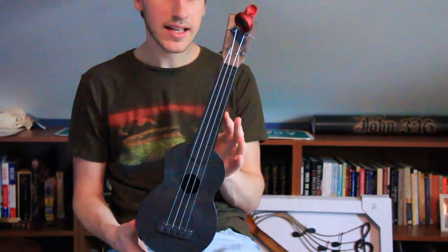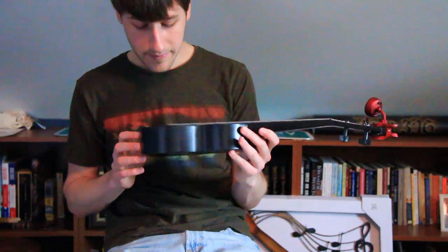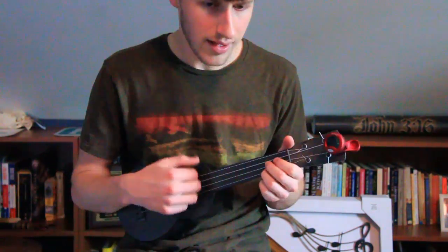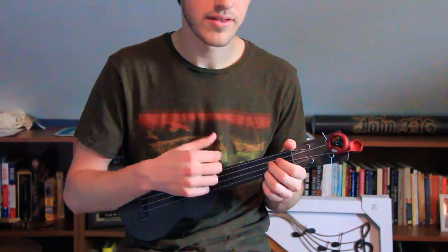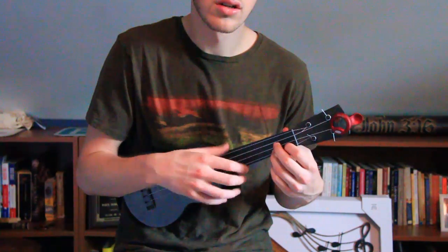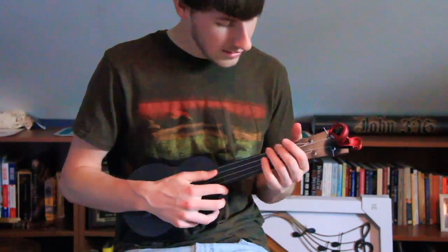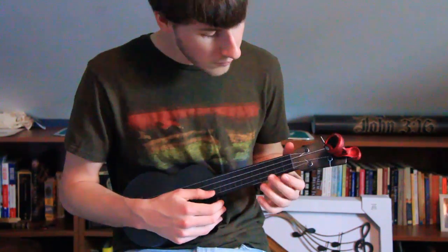There's no decal on the headstock or inside the sound hole. The nut and the bridge seem to hold the strings really well. I'm really not too fond of the chunk sound that you get when you strum with it. I'm also not getting the sort of sustain I necessarily hoped for.